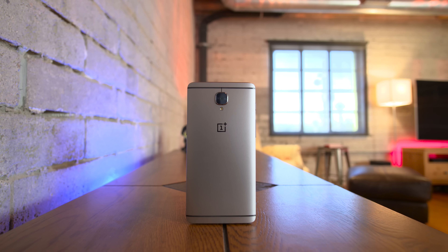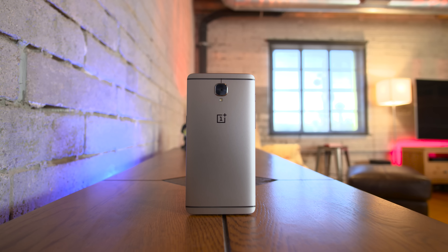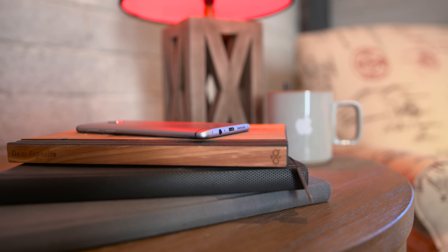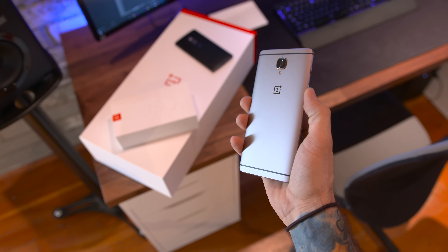But onto the OnePlus 3 — it's got an aluminum design, it's thin at 7.3 millimeters, it's lightweight, and pretty much checks all of the boxes for your typical flagship smartphone. But in OnePlus fashion, it won't cost you an arm and a leg off contract. I have to say, I'm a big fan of what they've done with the design this year. It feels like such a solid smartphone.